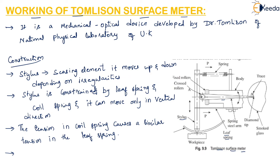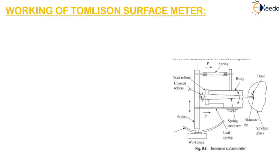There is a crossed roller, shown here, which is held in position by the fixed rollers and the stylus. A shoe is attached to the body of the instrument to provide the datum for measurement of surface roughness.